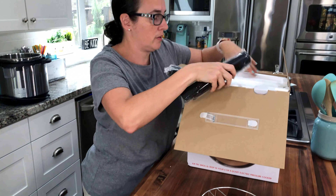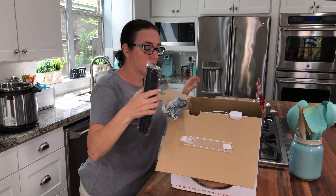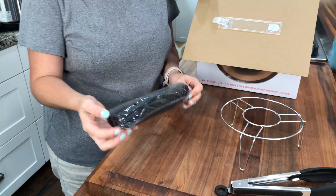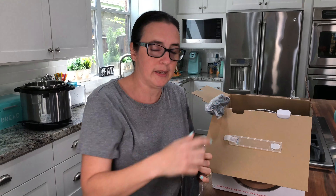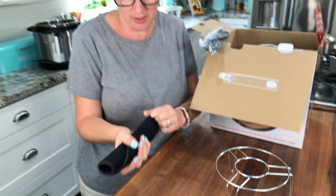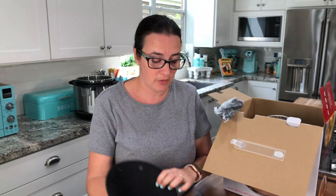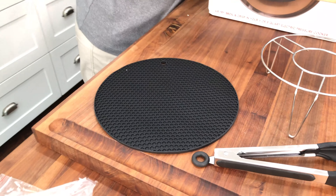Okay, this is the cord. This is important — it comes with a silicone trivet. The actual lid gets very hot, so this is an important piece. Every time you use it, when you take it off your pressure cooker, you're going to want to set it on this. Never on your counter or anything like that because it can burn. So you've got to be really careful with that.